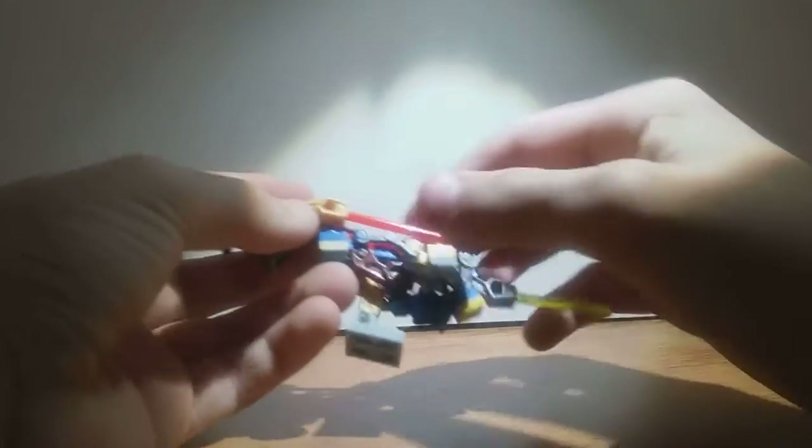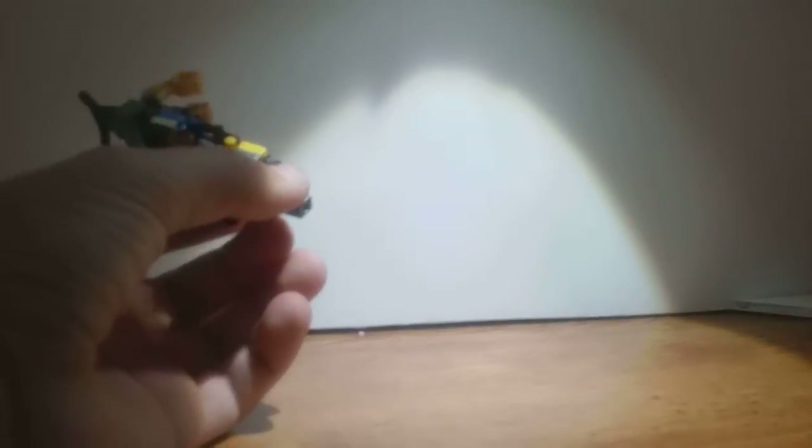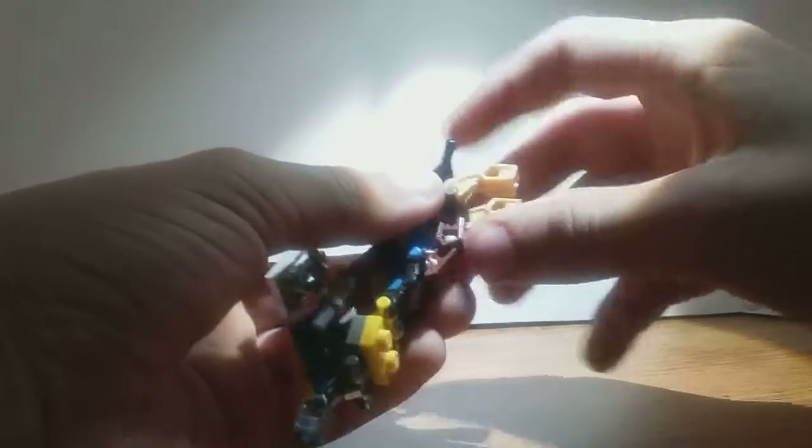Let's get down to transformation. You'll want to take off all this junk right here. You will put this back on in the same exact places, but you can't really transform this guy if you have the effect parts on. So the first thing you want to do is rotate the handlebars around, and you want to flip these up just a little bit.